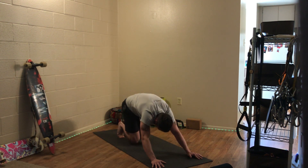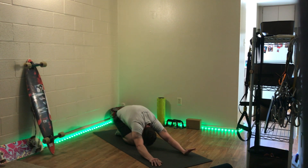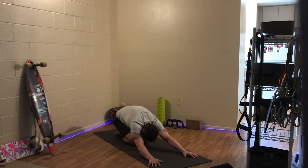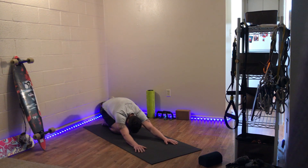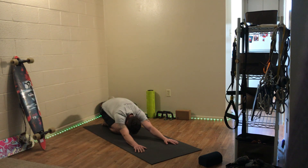Everybody come down to your knees. Untuck your toes. Send the hips back — child's pose. Take a couple more breaths in your child's pose, recovering your heart rate, slowing down, focusing on the exhalation phase. See if you can exhale a little bit longer than you inhale.